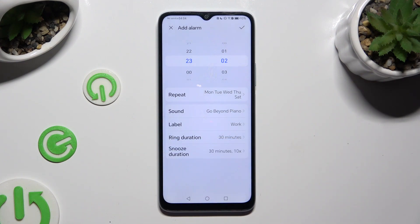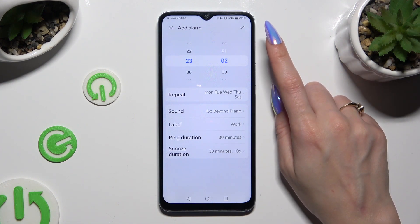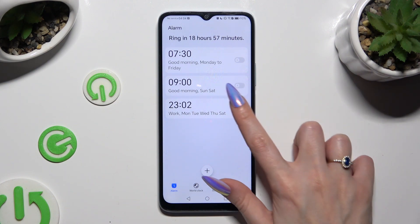Finally, you can save your new alarm by tapping on the check mark at the top right corner. As you can see, mine was successfully created. To turn it off completely, tap on the blue switch next to it.